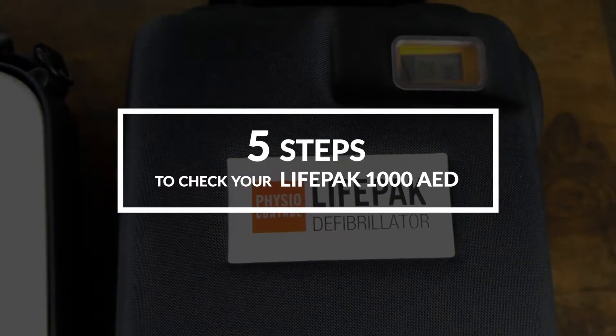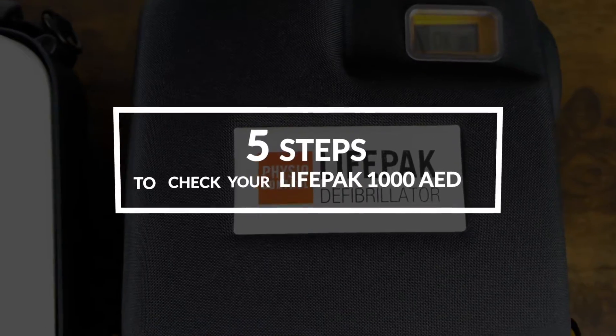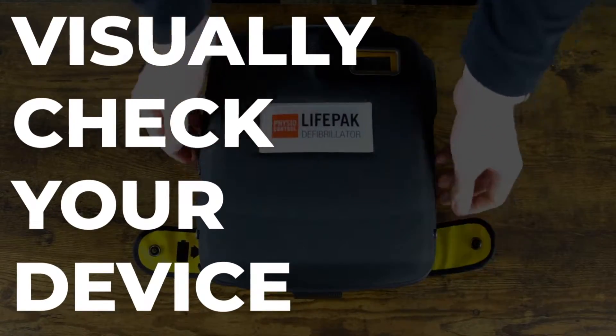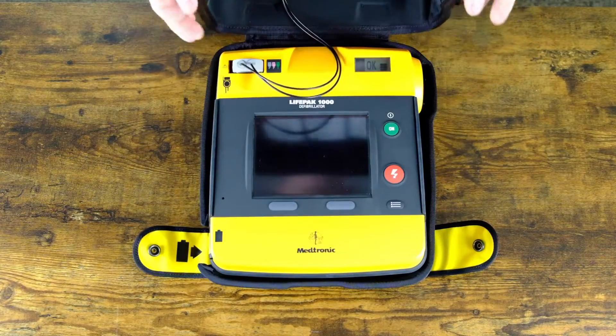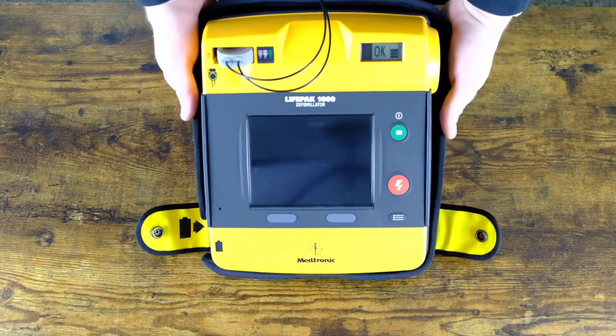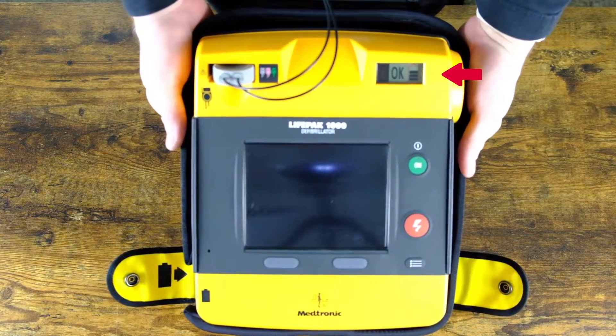Let's walk through a quick five-step process on checking your LifePak 1000. Step 1: visually check your device. If your case is attached, you do not need to remove it. Check for any obvious damage or missing parts, and note whether or not the readiness indicator is showing a ready sign on the screen.